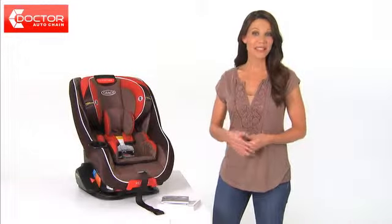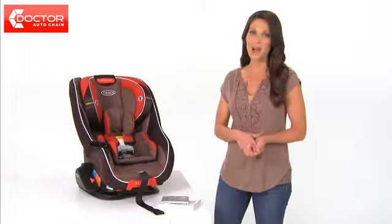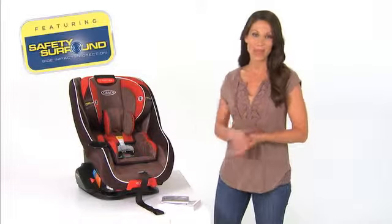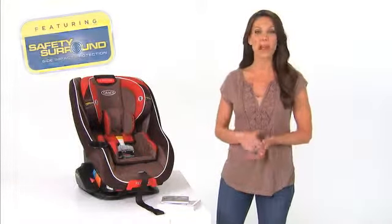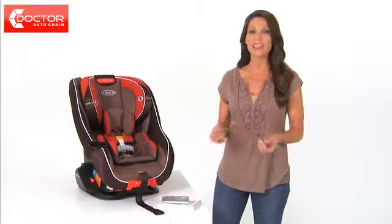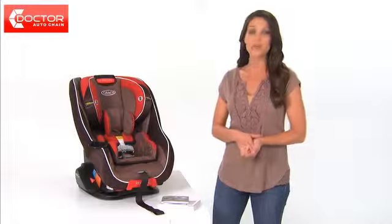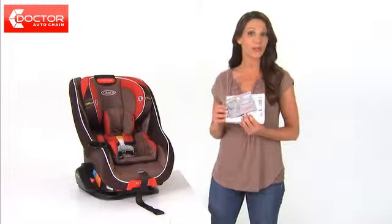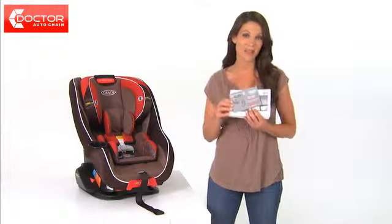This video covers some of the basic steps for installing the Graco Headwise 70 convertible car seat featuring Safety Surround side impact protection. We'll go over how to install the seat both rear and forward facing with latch and with your vehicle seat belt. Before installing your car seat, please always refer to your car seat manual and your vehicle manual for complete instructions and information.